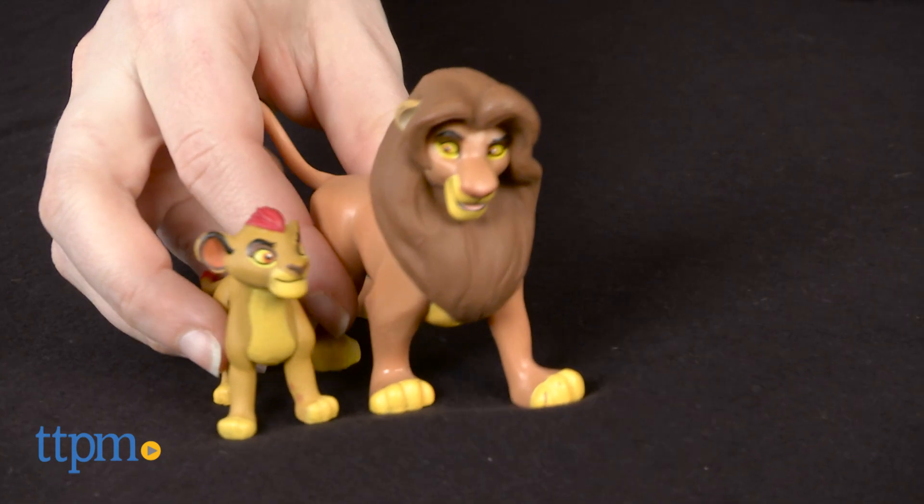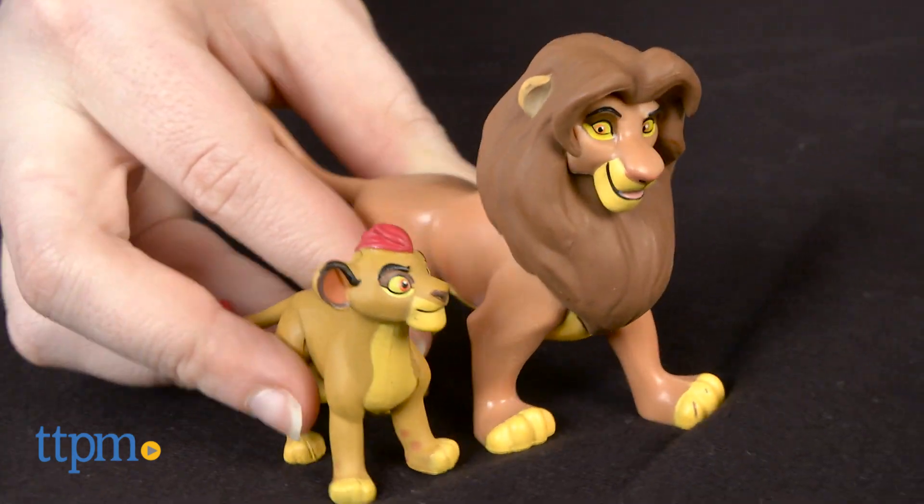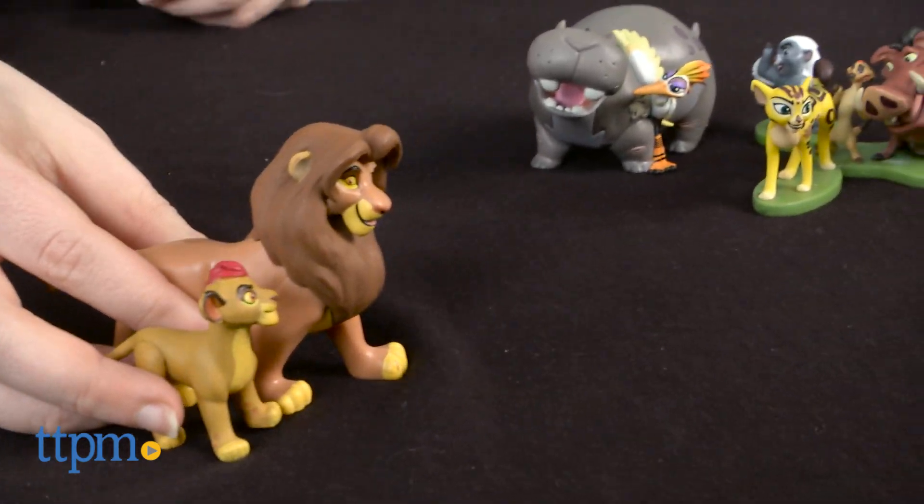The figures stand up to 3 inches tall. Overall we think these are some adorable, well-sculpted figures that bring the characters from the new Disney Junior series to life for fans old and new.